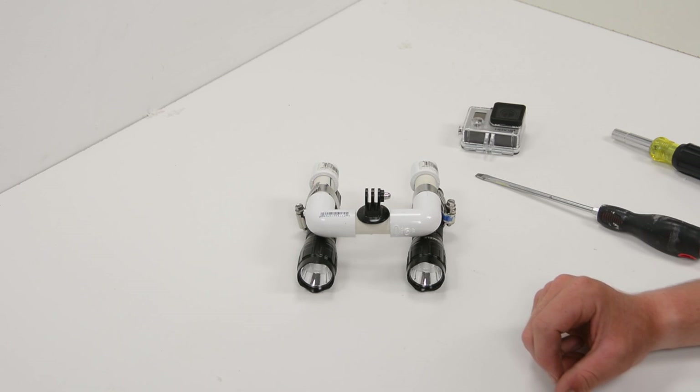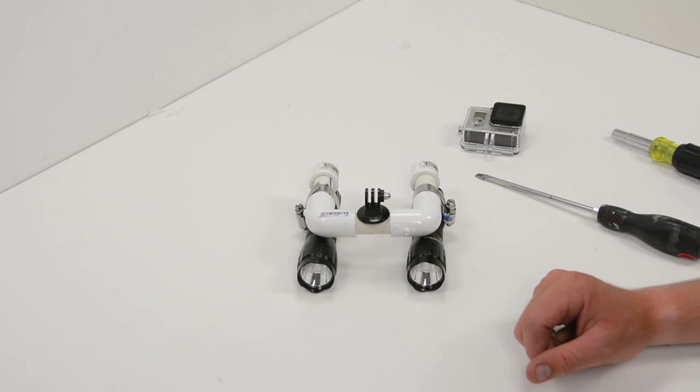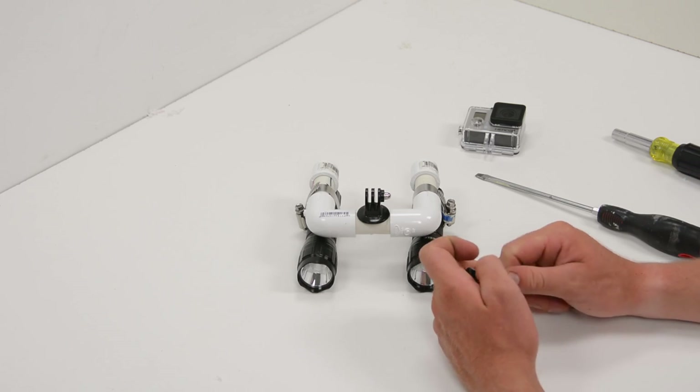With that, our lighting mount is almost complete. The last step is to throw on our GoPro and test it out. As you can see from the test footage, it does create a lot more light in the shot. The beams of these flashlights are quite focused, so it gives the appearance of almost car headlights in the test shot — that's not necessarily a bad thing, but it is a style of lighting. You could get a wider angle flashlight that would create more even overall lighting. These are definitely spot-oriented lights.